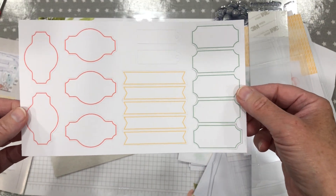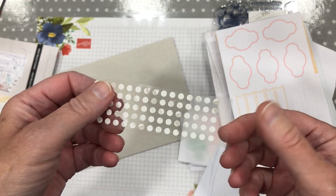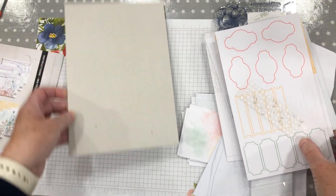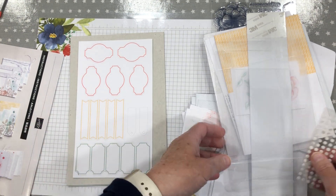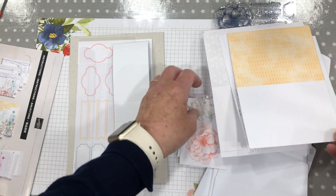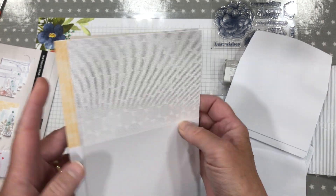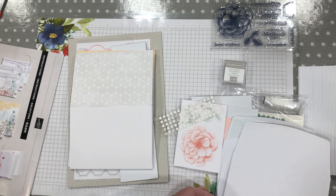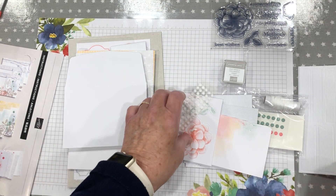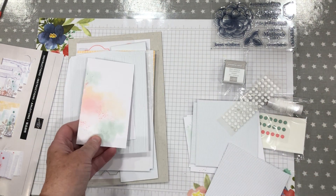And then you've got a strip of labels — more labels for you to stamp on. And then you have some glue dots — little glue dots. So there you have it, that is the kit. The kits are only available while stocks last. If you would be interested in a class including one of these kits, please do let me know.